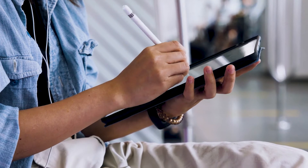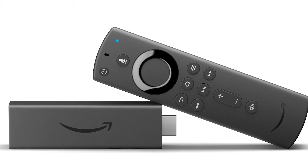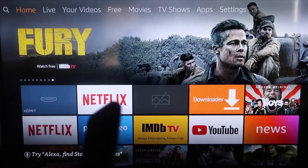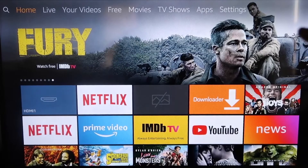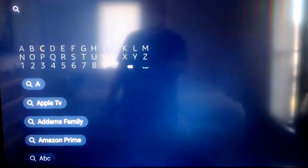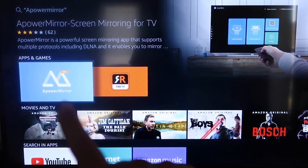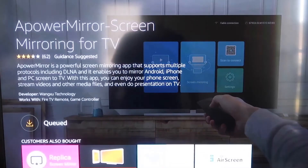The second way to mirror your iPad is using an Amazon Fire Stick or any of the Amazon streaming devices. I'll demonstrate with my iPhone, but it works the same with an iPad. On your Fire Stick, go to the magnifying glass search icon and type in Apower Mirror. You'll see that icon come up — click OK on your remote to download it. Once installed, click Open.